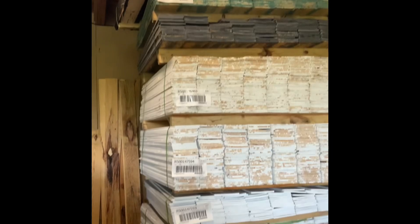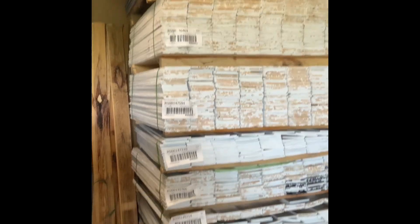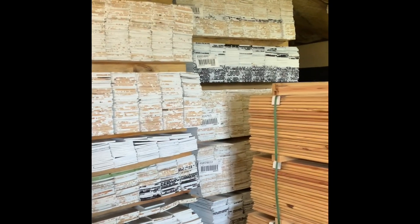Over here you can see more of the charcoal, that one bundle of the Mist, and plenty of the white and black ones. If you want to get your hands on some of these, give me a call at 615-547-9447. Our other locations generally stock these as well — visit lumberandsupply.com to find the location nearest you. I am located in Lebanon, Tennessee at 3828 Murfreesboro Road. Don't miss out on this good deal while they're in stock — thank you and have a great weekend!